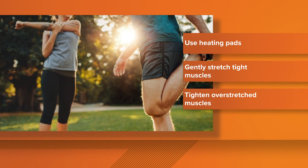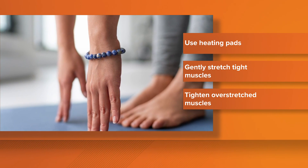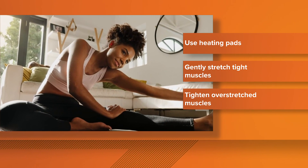Number three: tighten up overstretched muscles. For example, sitting all day overstretch the mid-back. So try squeezing the shoulder blades together and hold for 30 seconds to a minute every couple of hours.